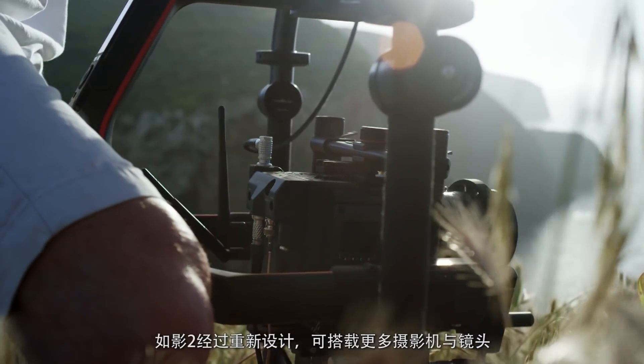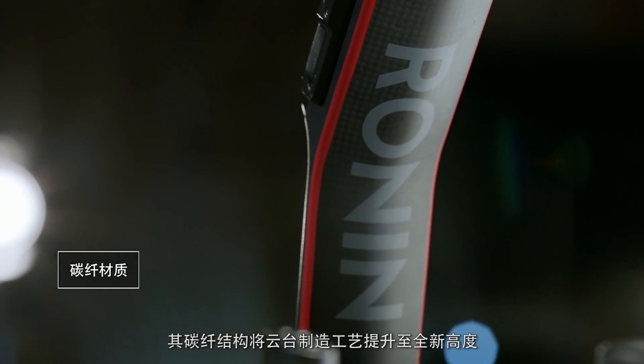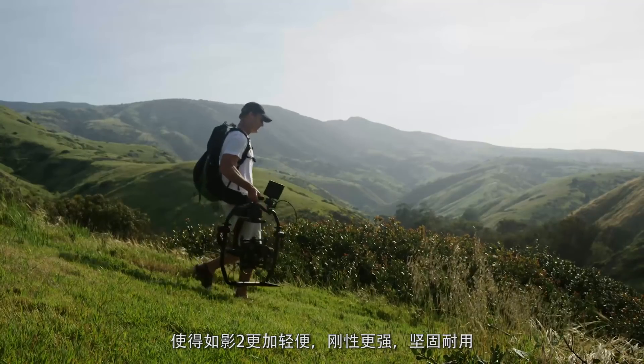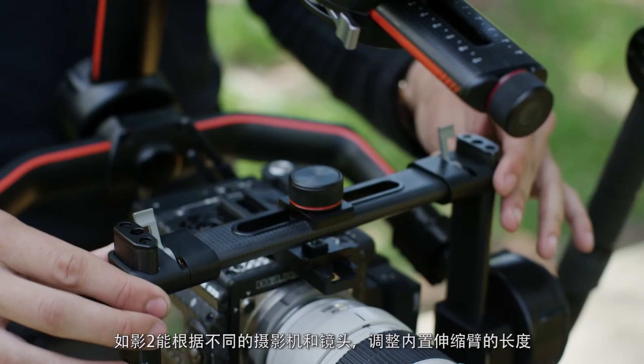Everything has been refined for maximum efficiency. The Ronin 2 has been re-engineered from the ground up to be compatible with a wide variety of camera payloads. The carbon fiber build provides the highest quality manufacturing ever in a handheld stabilized camera rig, making the Ronin 2 lightweight, strong, and functional.